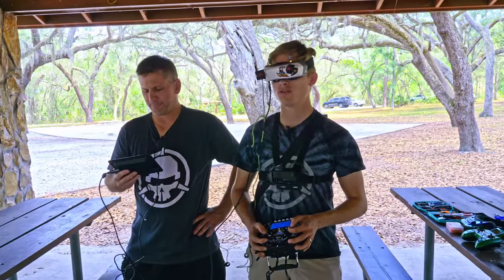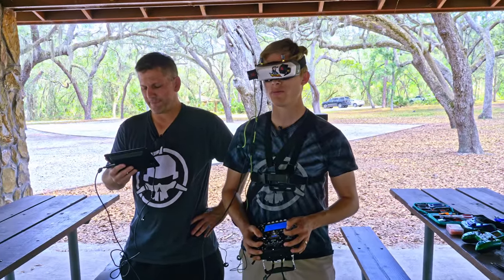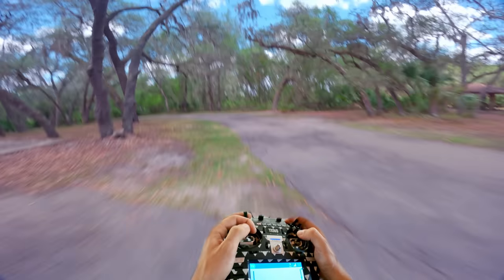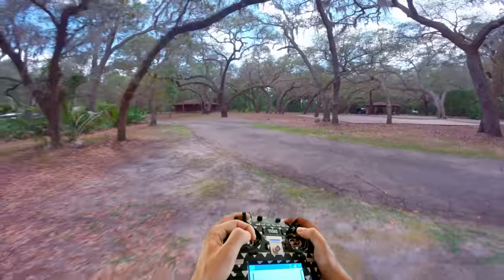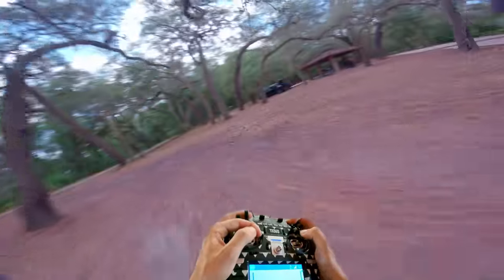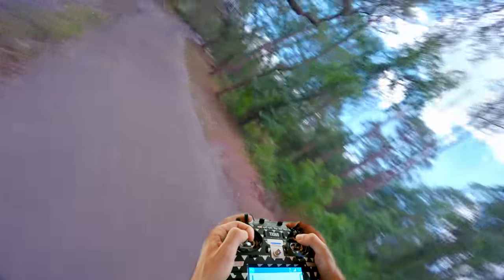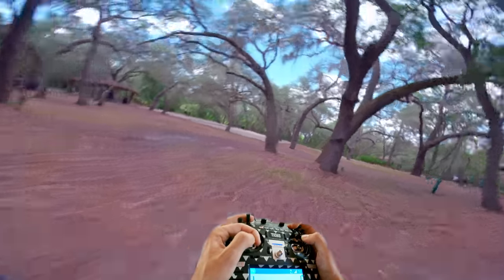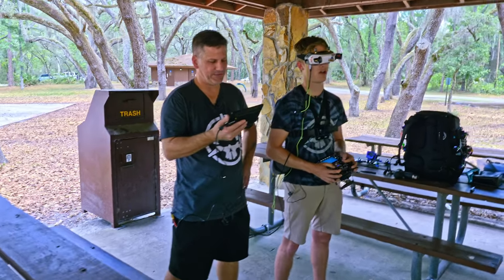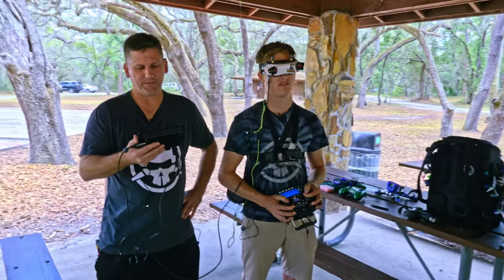Let's do one through a gap — let's do one through just a big gap right here. Nice, that was right up on that branch — that was sick! You don't even have to do it through a crazy gap, but that reveal looks sick. It does look really cool because everybody's like, 'He must've done that on purpose.'